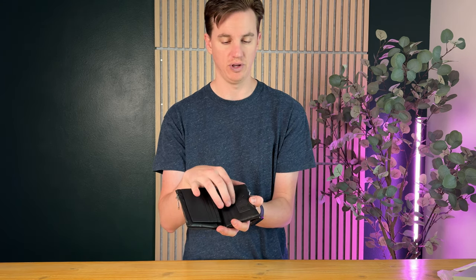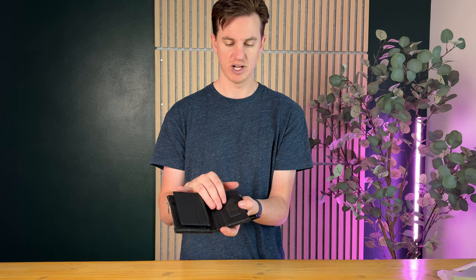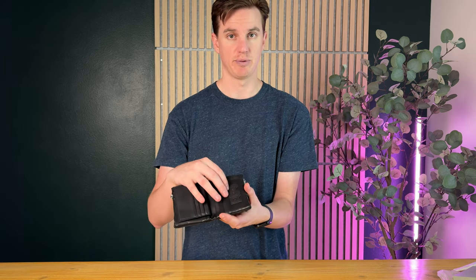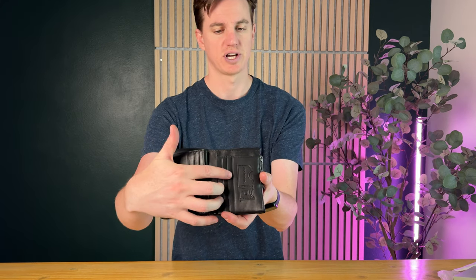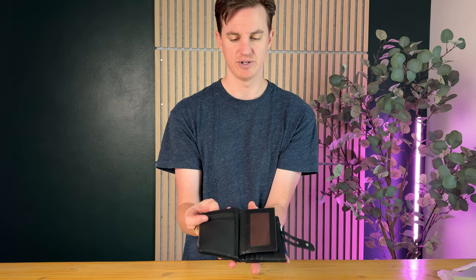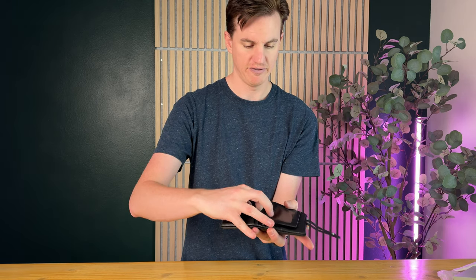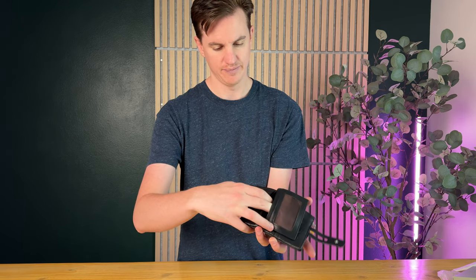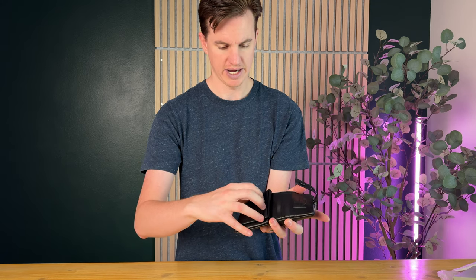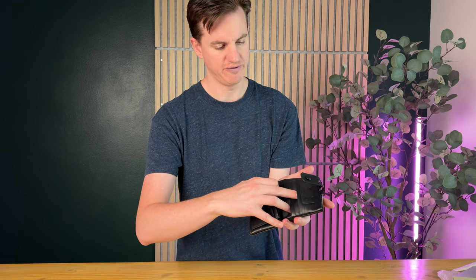A feature I haven't seen on many wallets before are actual memory card slots. So if you're a photographer shooting a bunch of content and need a place to store a couple of memory cards safely, there are a couple of spots right here, which is really nice. Counting all the different slots: one, two, three, four, five, six, seven, eight, nine, ten, eleven, twelve, thirteen, fourteen, fifteen slots on that side.